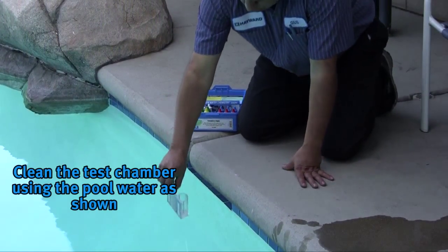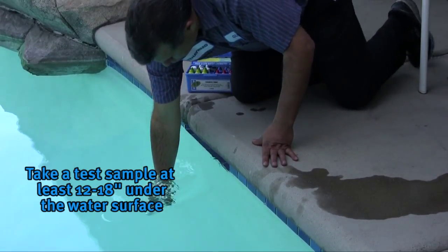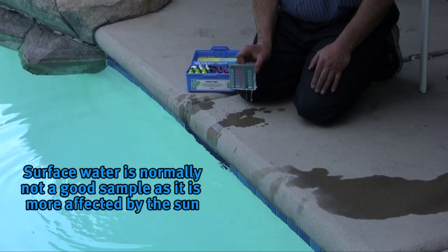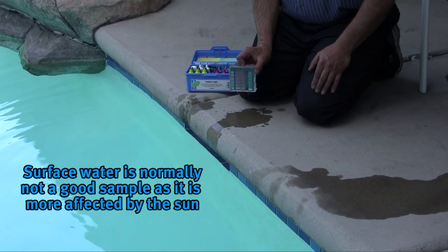When taking a test sample from your pool it is best to first clean the test chamber as shown, then take a sample at least 12 to 18 inches under the water's surface. Surface water is normally not a good sample as it is more affected by the sun.